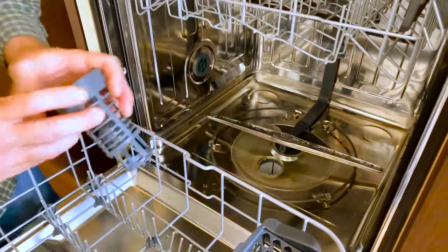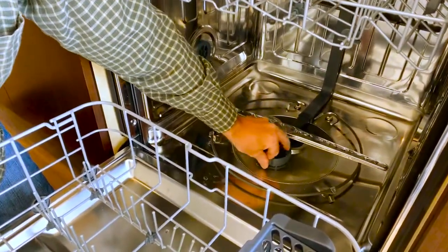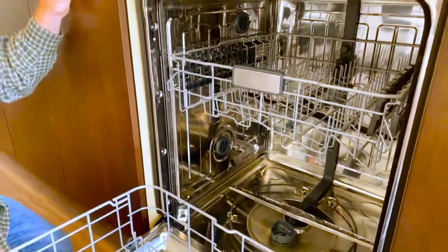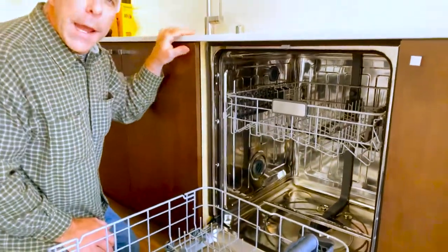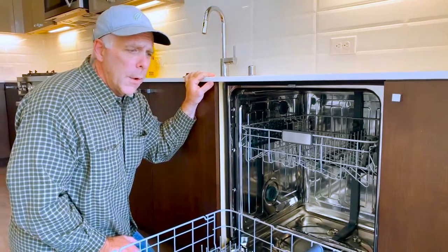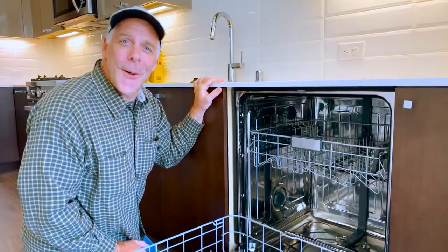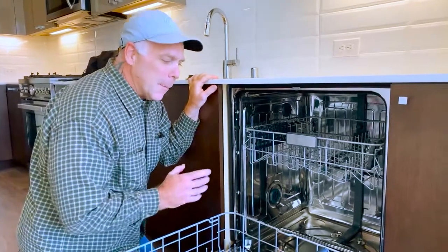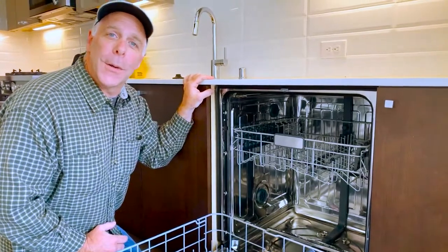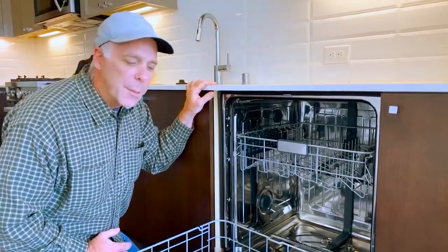These units also have water filtration systems with sensors. So if you clean your dishes in advance too much, the machine does not work as hard as it should. So don't leave the food caked on there, but don't clean it all off either. That filtration system gives you the ability as a homeowner to clean your dishwasher and maintain anything that was left behind.